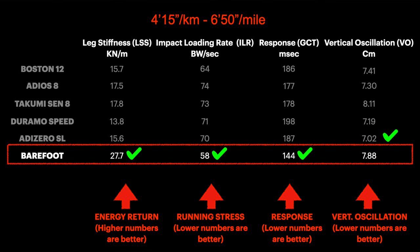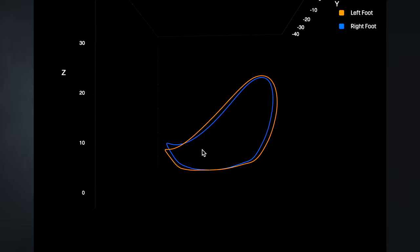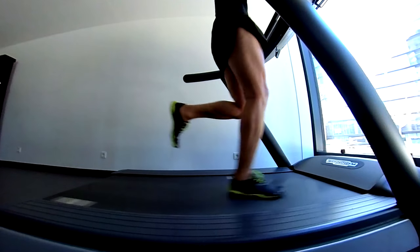Actually, no change — this is exactly the same result as the first test, which is remarkable. Checking the feedback and the footage, everything looks under control with a quite symmetric technique.